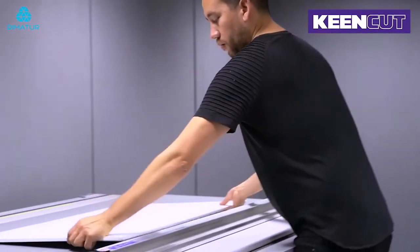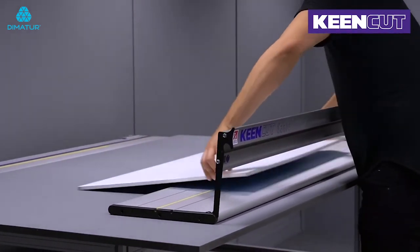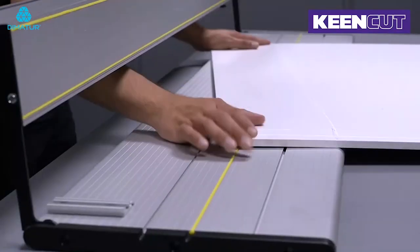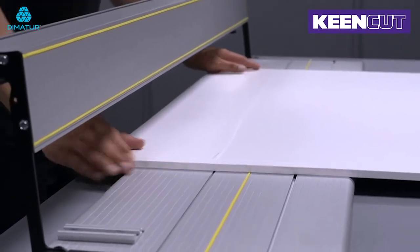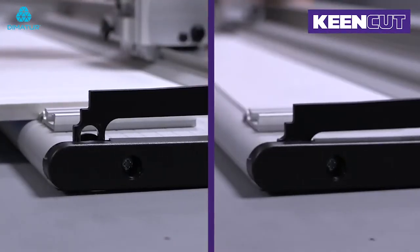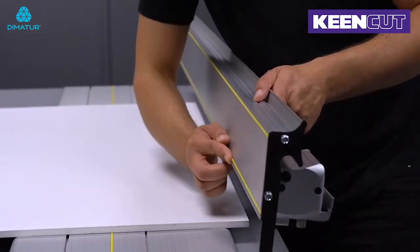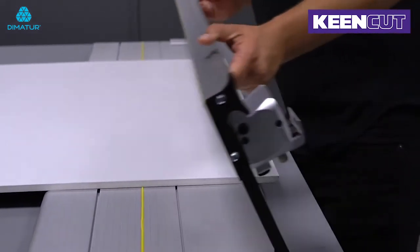Adjusting the material is easy. The automatic blade retraction protects your hands and the floating hinges hold the slideway above your work. The indents and cut groove on the base plate help to accurately align the material. Then lowering the slideway, the hinge system will automatically adjust to ensure flat cutting. The full-length silicone grip strips will hold the material firmly in place ready for the cut.